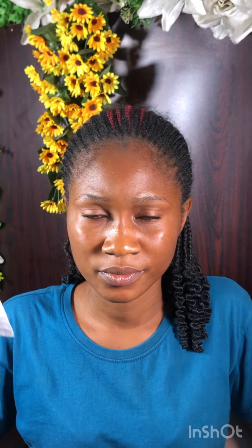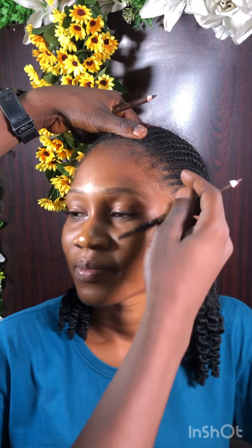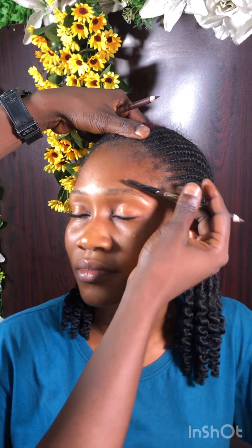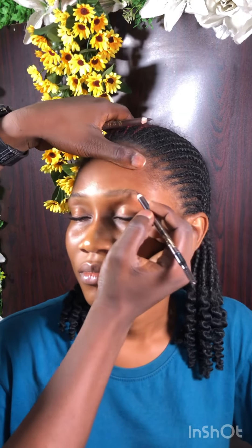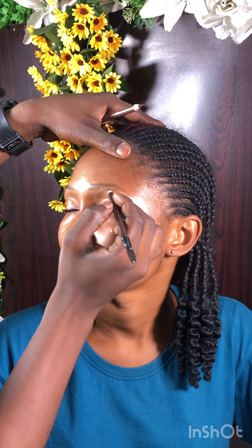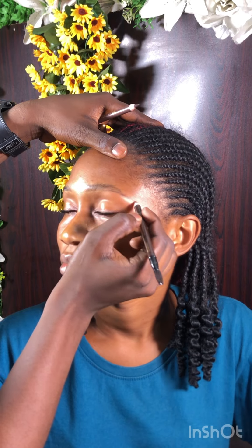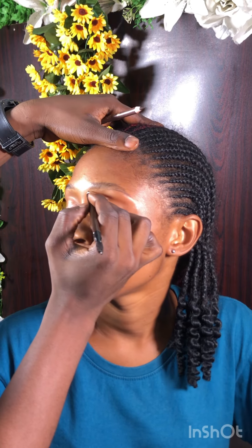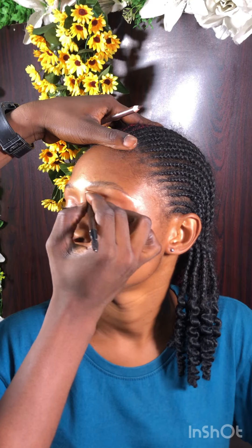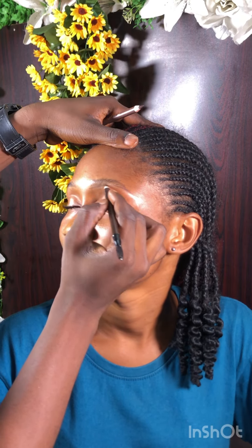Next I'm cleansing her face using micellar water — I'm using wipes with the micellar water. Next I'm drawing the eyebrows, outlining using my pencil. I'm using this pencil from Classic Cosmetics and Davis Number 18 eye pencil — I'm using these two eye pencils.